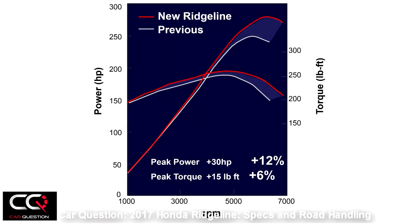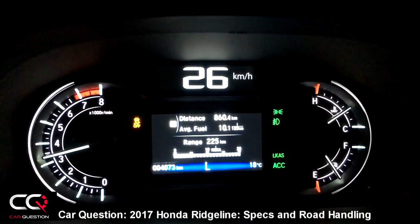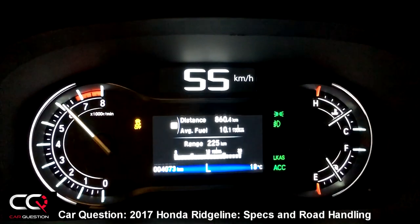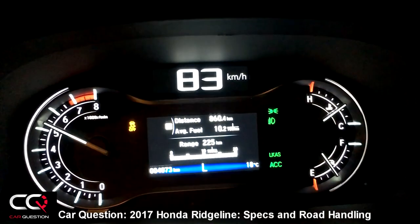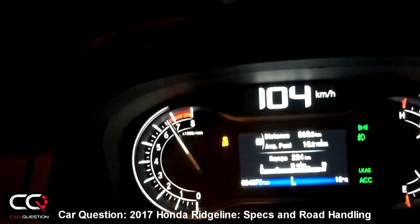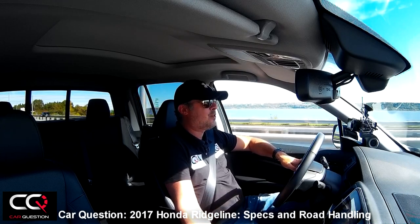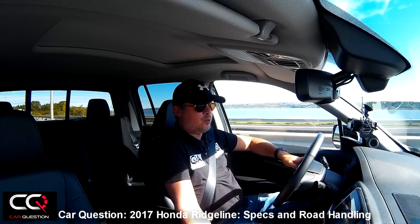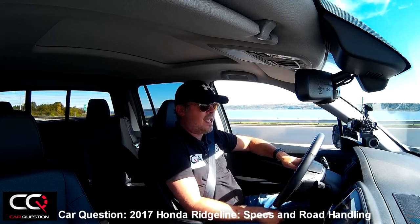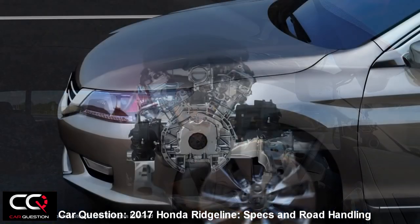You're going to see that it's more alive than the older version — actually it's 30 horsepower more and 15 pound-feet more torque. So it really feels when you get into that power band near the redline. At around 5000 RPM you will hear that VTEC engine kick in, and it really sounds nice — very lively in this truck.